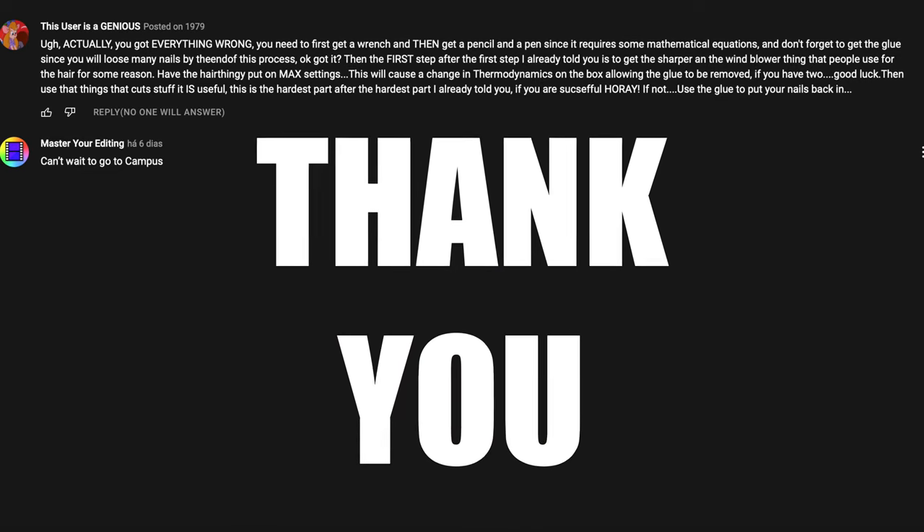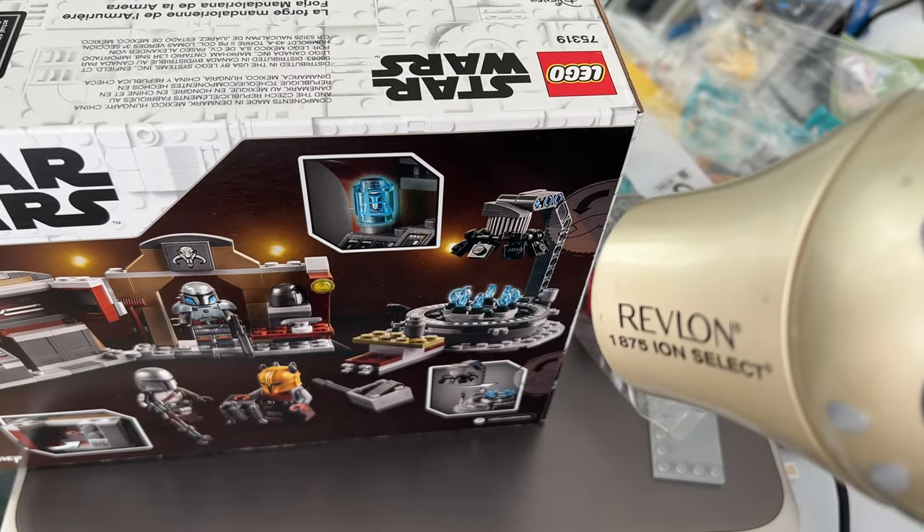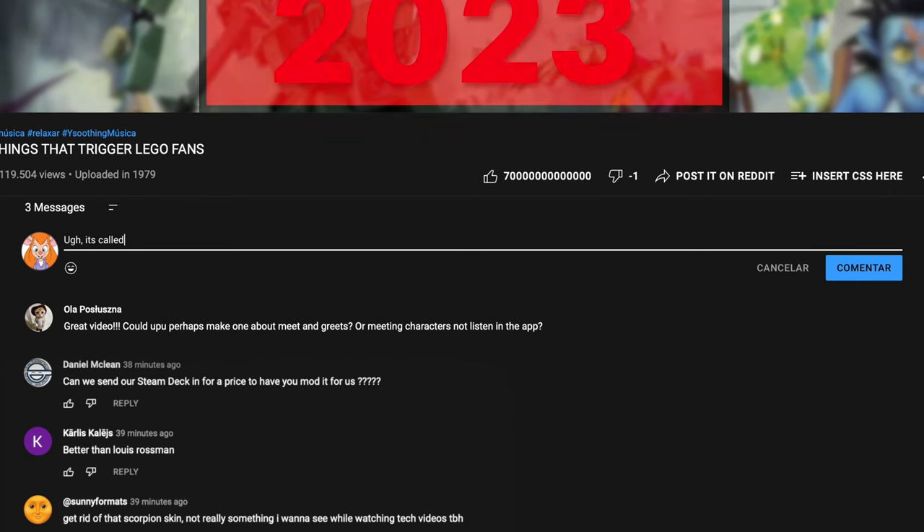And thank you for that. I don't know how Lego wants me to open this, but what I've heard is that fans use those things you use to make your hair dry.